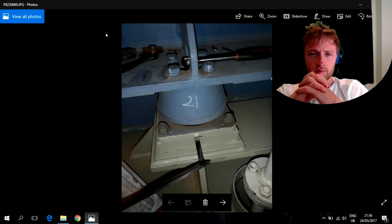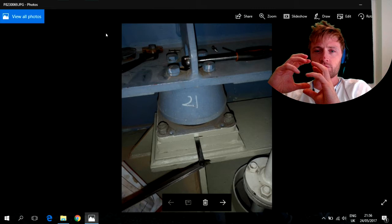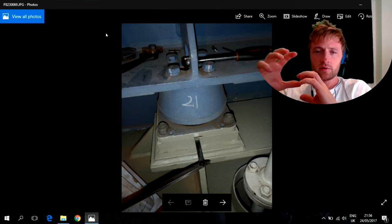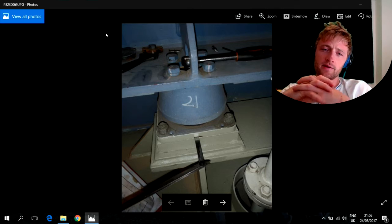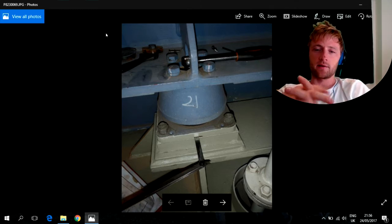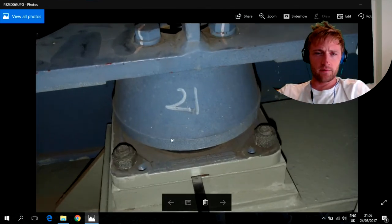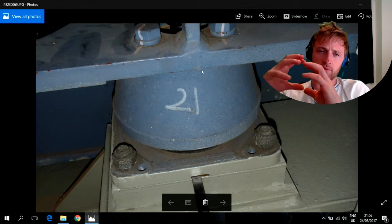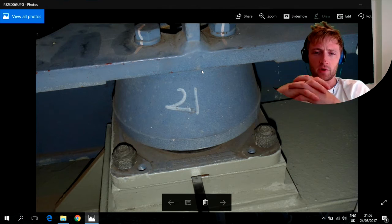Here, as you can see in this image, this is the resilient mount of the engine. This is where all the diesel generator weight lays and stands on this kind of foots. This kind of resilients have special material inside which absorbs the vibration and keeps the engine in proper position.